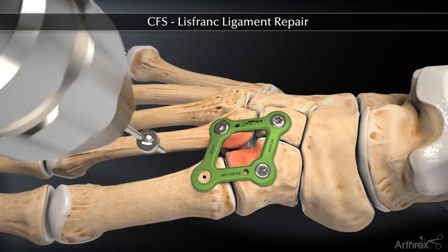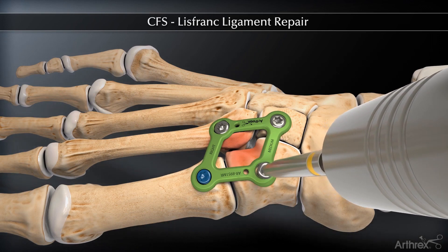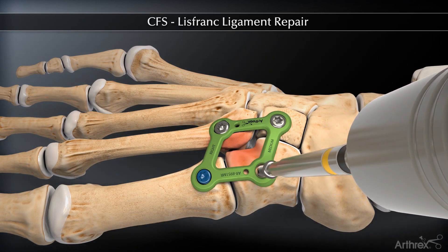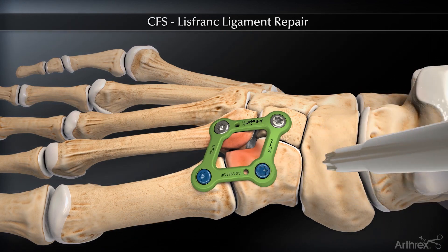The remaining hole is filled with a 3.5 mm locking screw. At this time, the two proximal 3.5 mm non-locking screws can be replaced with 3.5 mm locking screws if the surgeon desires.